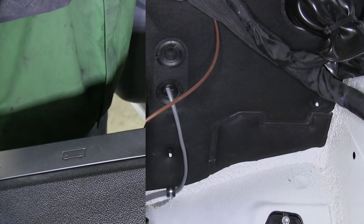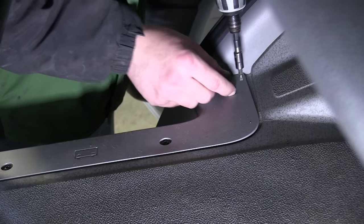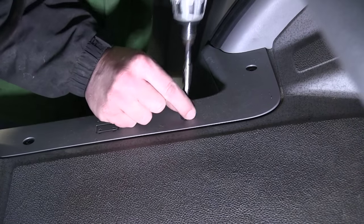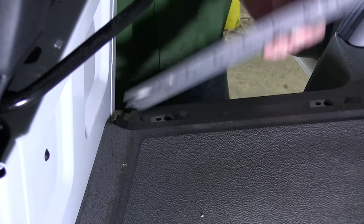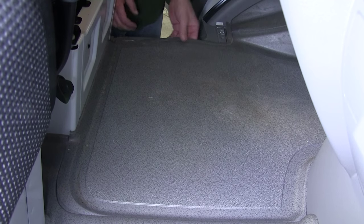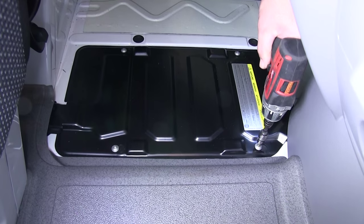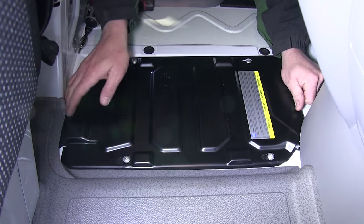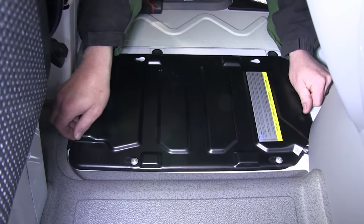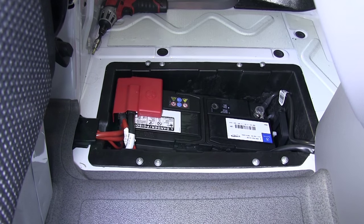Now we'll move into the cabin of the vehicle. For this application, the battery is located in the floorboard near the driver's front seat. To gain access, we'll remove the threshold and the three screws that secure it, then remove the floor lining in front of the driver's seat. This will expose the battery cover. To remove the battery cover, we'll loosen the four bolts, slide the battery cover to the slotted holes, and pick it up and set it aside, exposing the battery.